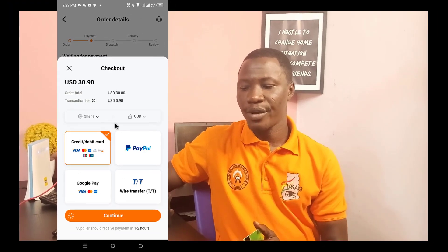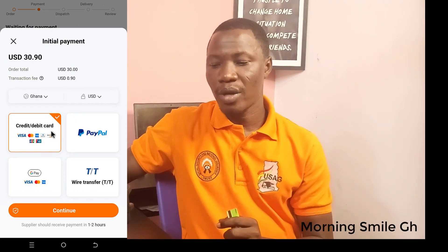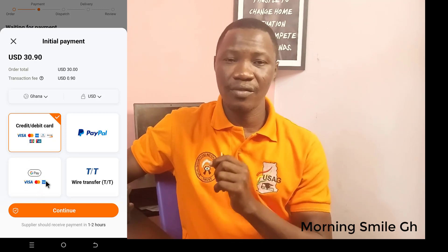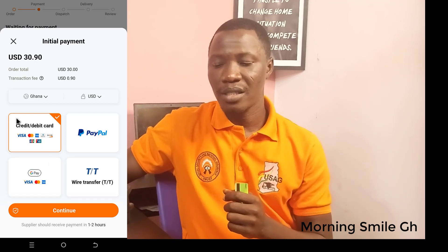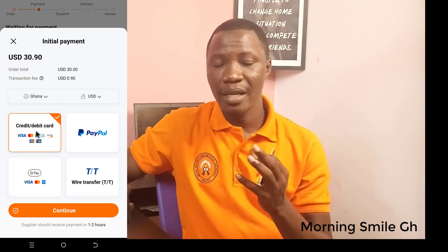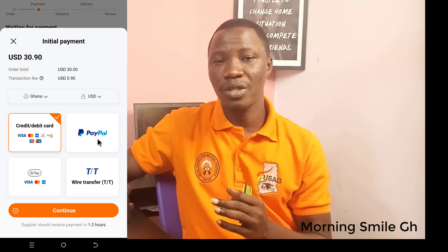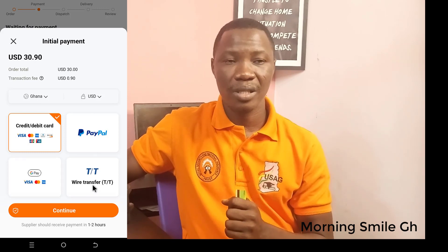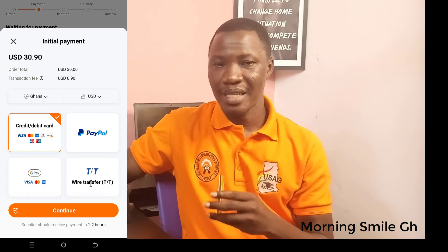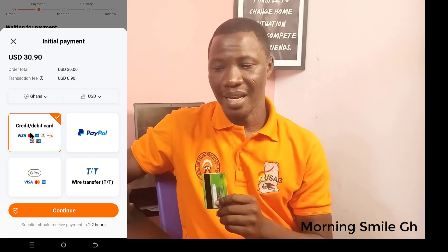It brings me to this interface where you can see credit or debit card, then Visa. This Visa or Mastercard option is from Google Pay — if you have it, that's fine. But this one is the card you acquire from your bank. If you have a PayPal account and want to use it for this transaction, you are good to go. You can also do a bank transfer — that is wire transfer. In my case, I have the prepaid Visa card, so that is selected by default. I click on Continue.